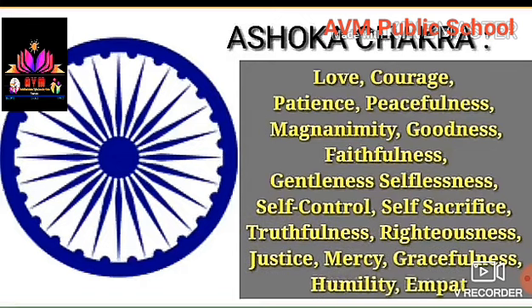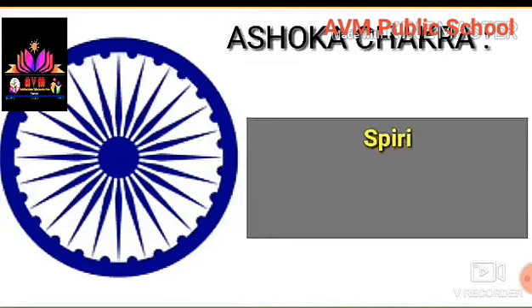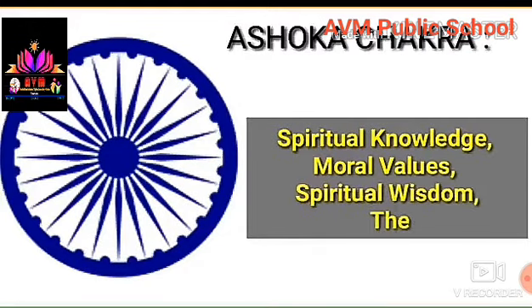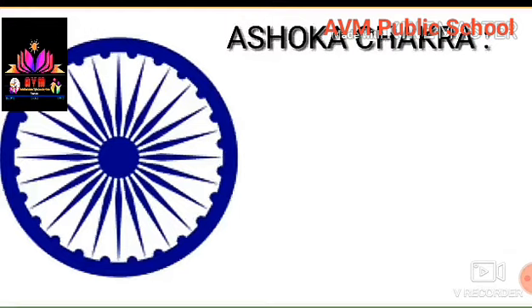Righteousness, Justice, Mercy, Gracefulness, Humility, Empathy, Sympathy, Spiritual Knowledge, Moral Value, Spiritual Wisdom, The Fear of God and Faith. These are the 24 spokes present in the Ashoka Chakra.